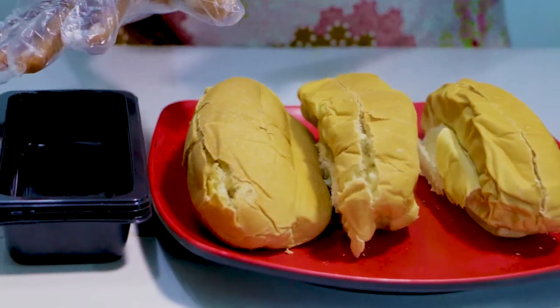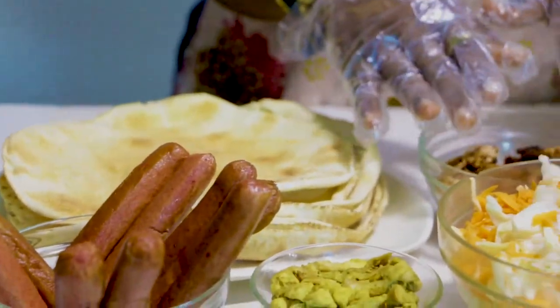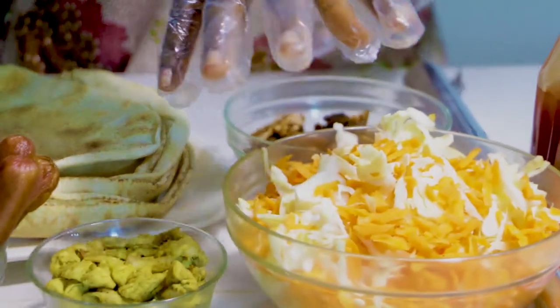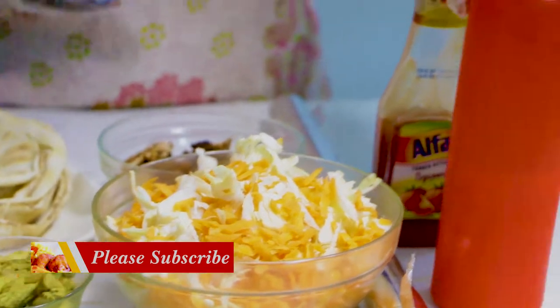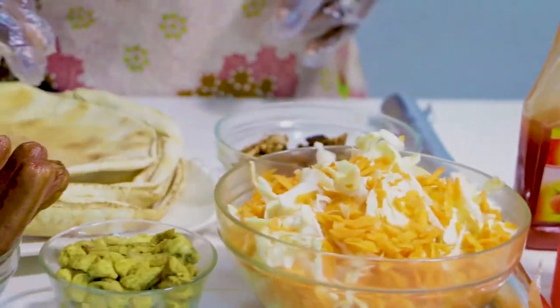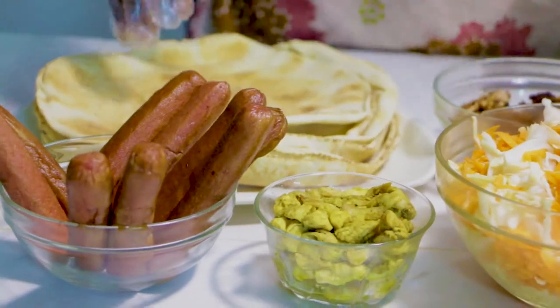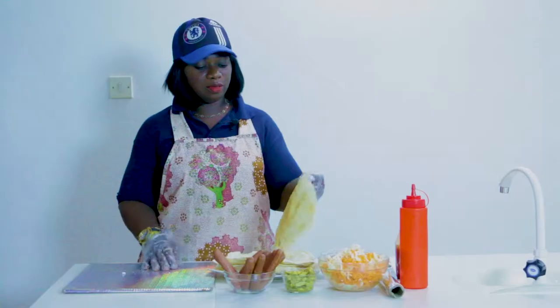Then it goes into this appliance — that's for the Mende bread. Back to the table: shawarma — we all know what this is already. The shawarma bread, the barbecue shredded already, cabbage, carrot, and cream is here already mixed. Ketchup is here and this is sliced chicken — it's about to go down, I'm about to make shawarma right now.